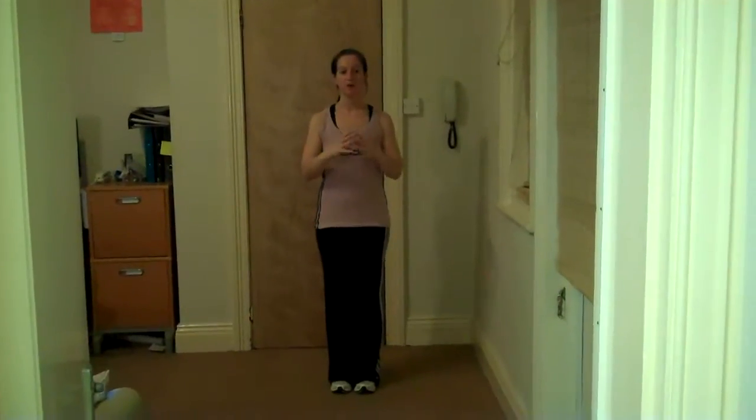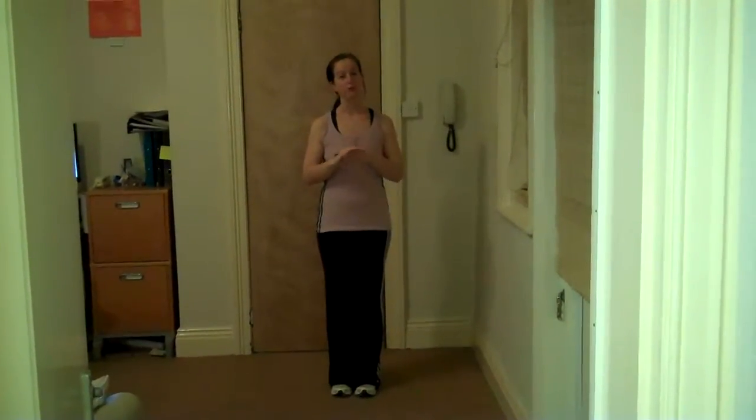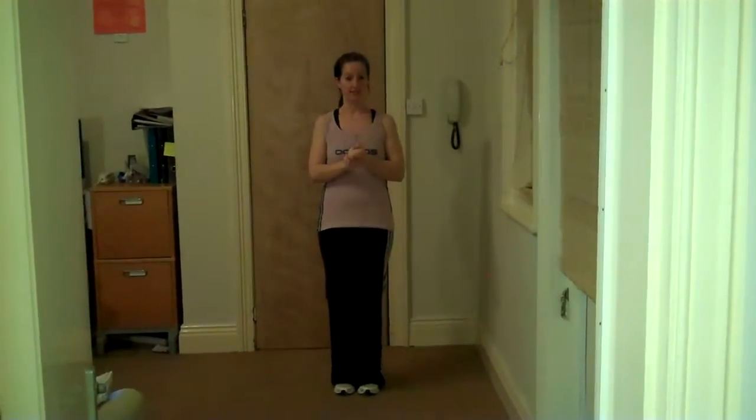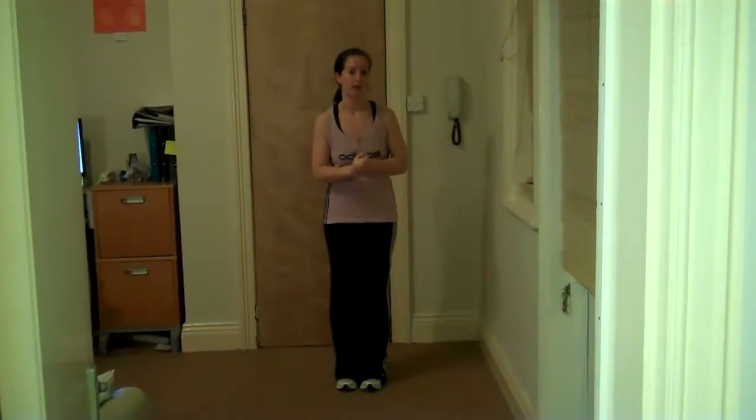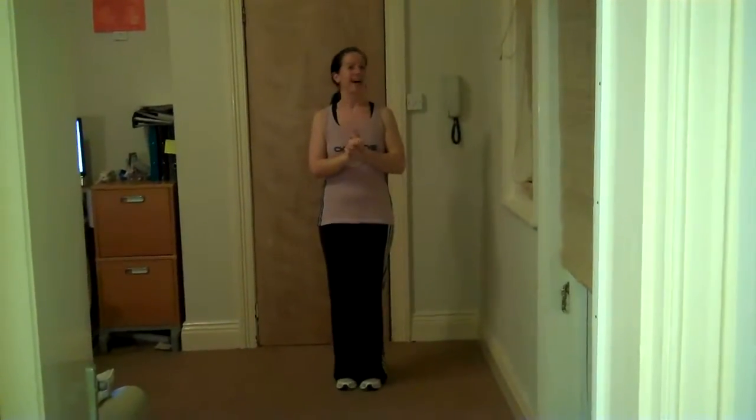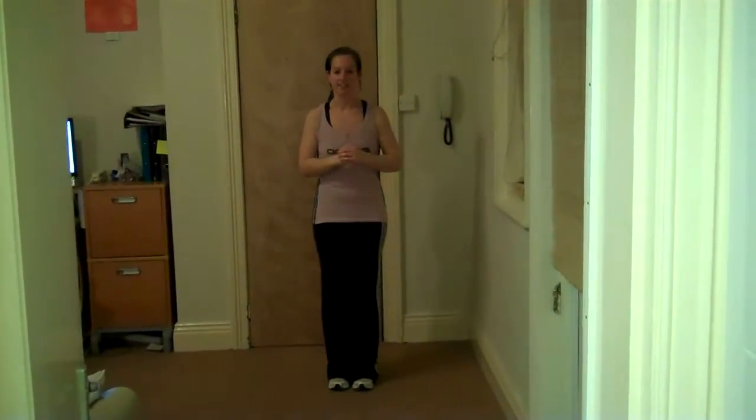Hi ladies, this is just a quick aerobic warm-up which you can use before you do any of your sessions with me throughout the 14 days. Please feel free if you want to do this workout or not. Back up the tunes in the background and just going to get nice and warm, nice and quick.